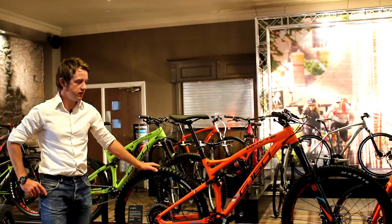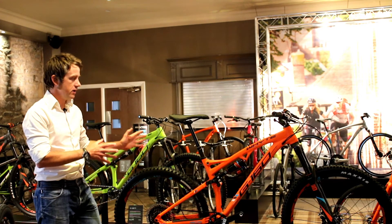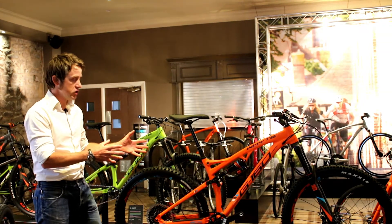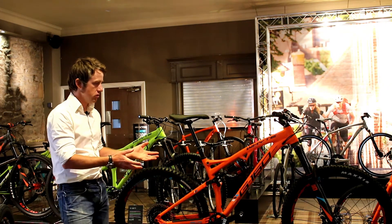I'm Ian Alexander, the chief designer for White, and this is the 2017 White G160 Works. This is the top spec G160 in our range of three bikes. It's the bike our Gravity Enduro racing team rides — a very specific 160mm travel front, 160mm travel rear gravity enduro bike.